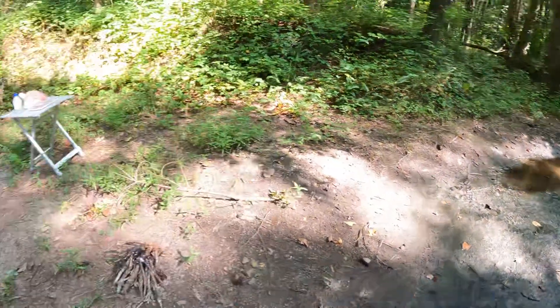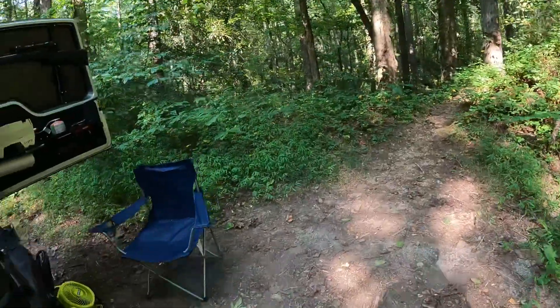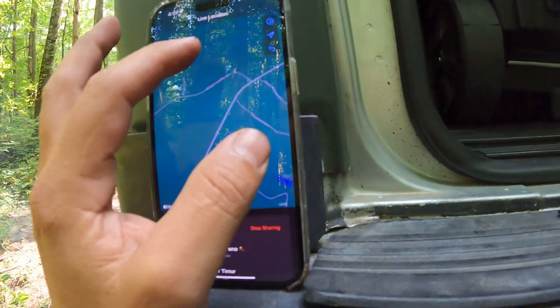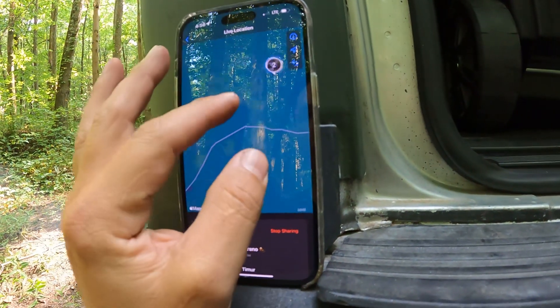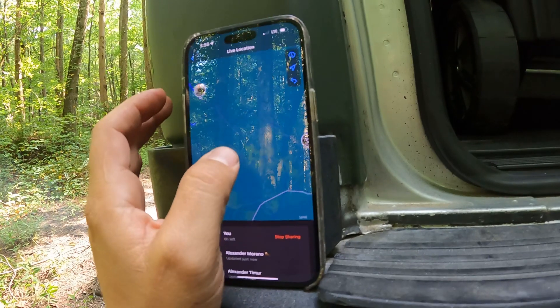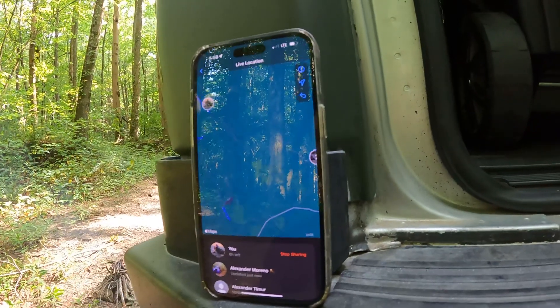The guys are around the corner. Let's see — almost here, probably 10 minutes away.